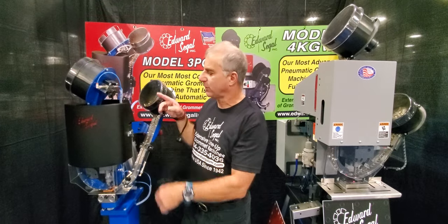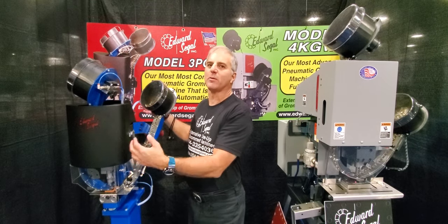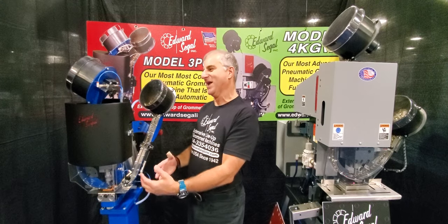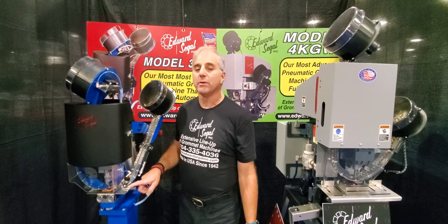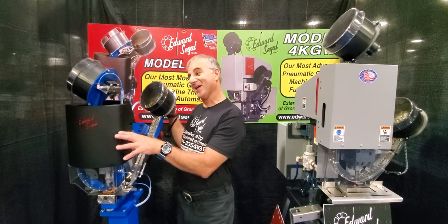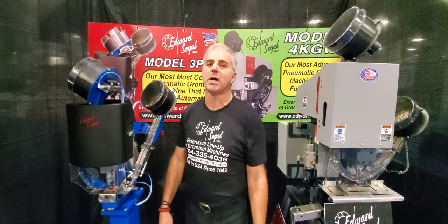Let's get into the 3PGW. I like this machine. Siegel sent it to me and I've had it for about 4 months, and this is what I've concluded. It's small, lightweight, and portable. This is a fully pneumatic machine — it's 100% air-driven. There are no electronics on the machine and no power supply coming to it. The thing I really like about this machine is it weighs 80 pounds, and that's significant in my shop.